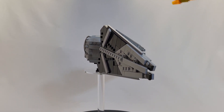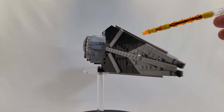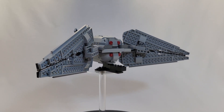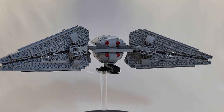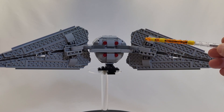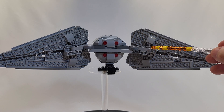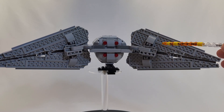Looking at the wings, they have a lot of great greebling and detail on them. They are very sturdy, and I will say that for this being a mock, it is a very sturdy design. It does come apart a little bit if you mishandle it — both of these wings are only connected by a 1x4 Technic brick, so they can pop off if you give it a hard shake or bounce it around, but they stay together quite well, which I am very impressed with.